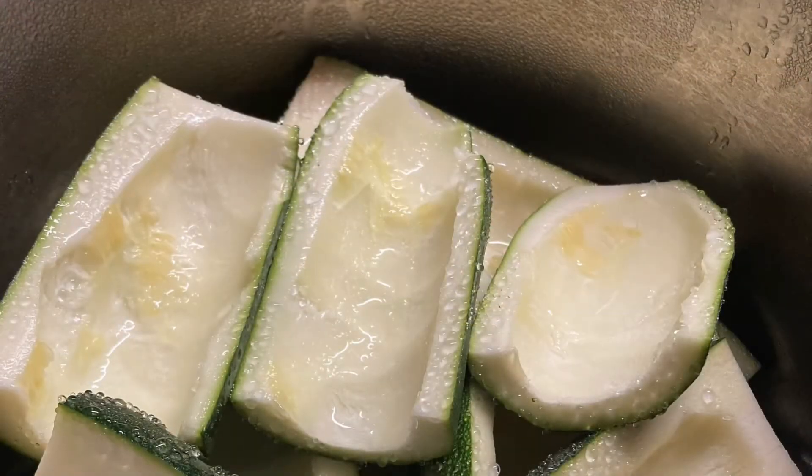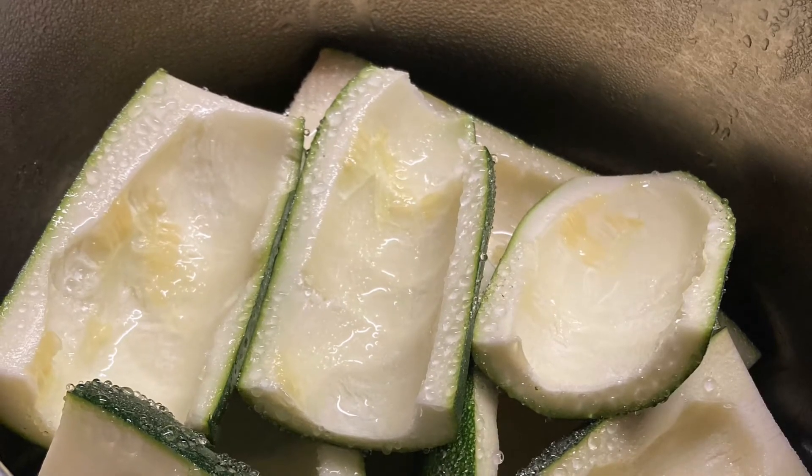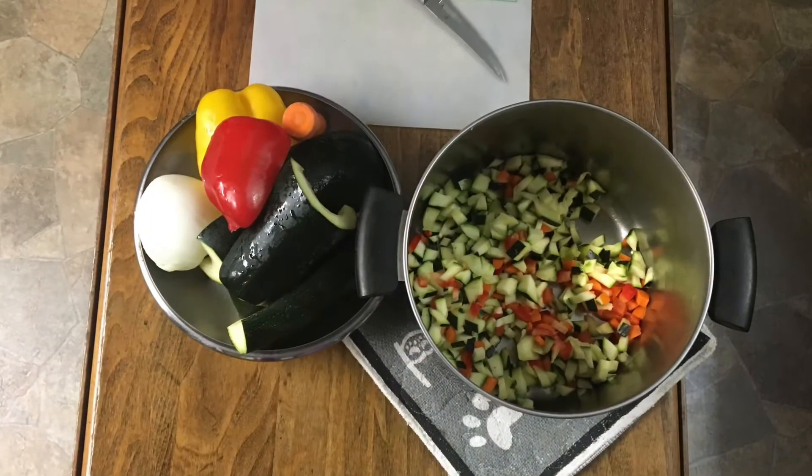Let's make some zucchini relish. First, slice up your zucchini, take out all the seeds, put the salt on them, and let them sit overnight in the pot you're going to cook them in with the lid on. Then drain off all that liquid.